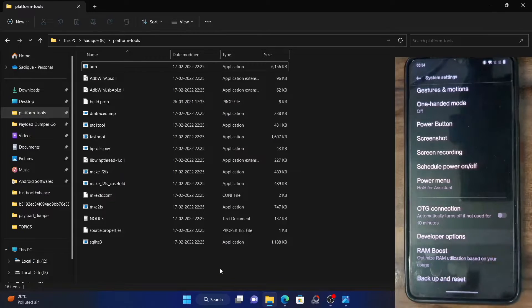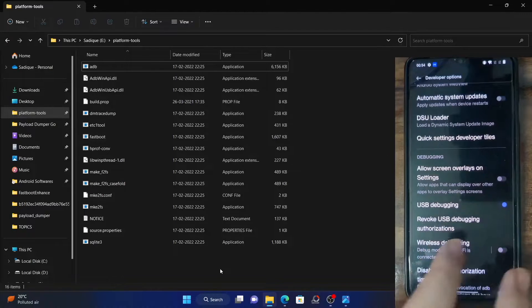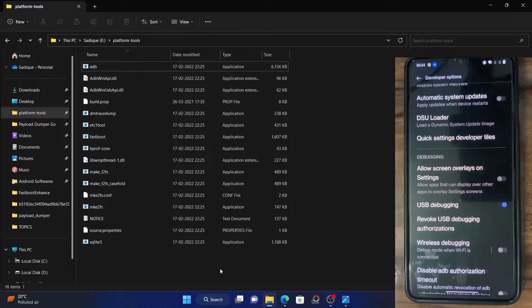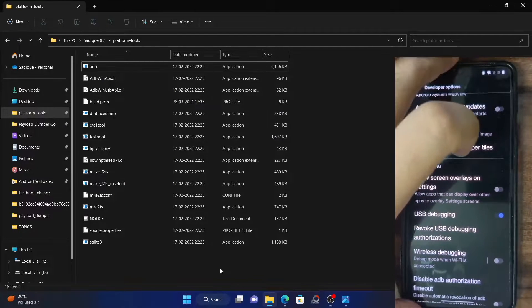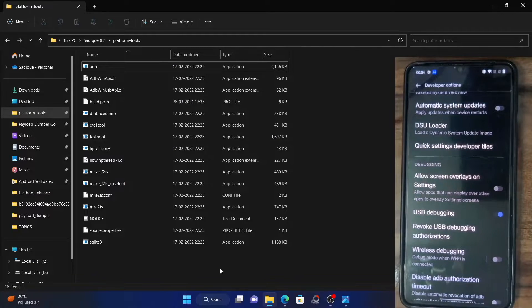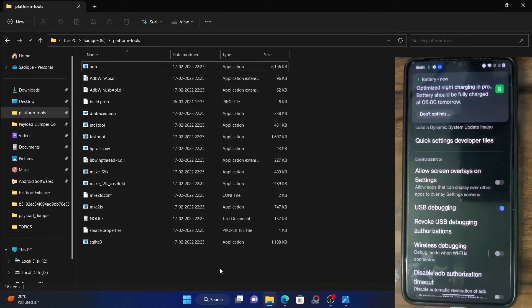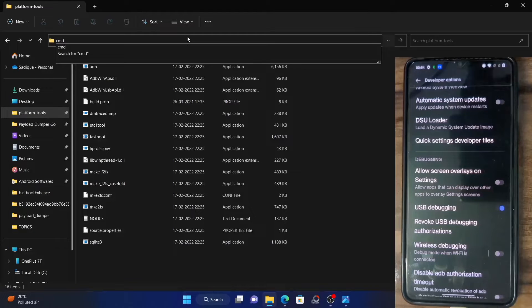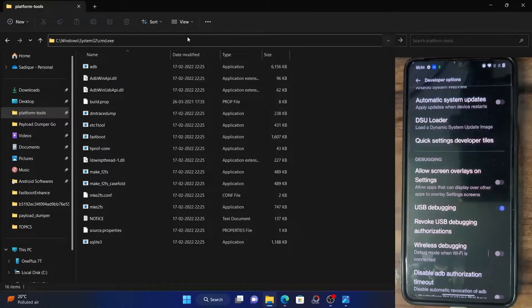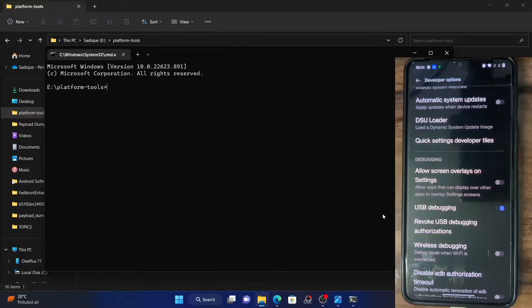Go to Developer Options and enable the toggle next to USB debugging. Now connect your phone to the PC via USB cable. The device has been connected via USB debugging. Now go to the platform tools folder, type CMD in the address bar, and hit Enter. It will now launch a command prompt inside the directory where the platform tools is installed.